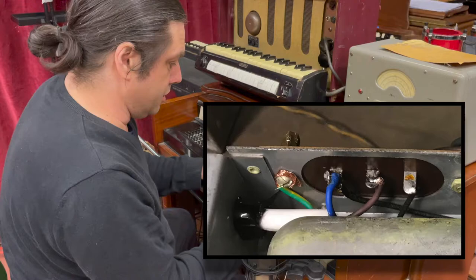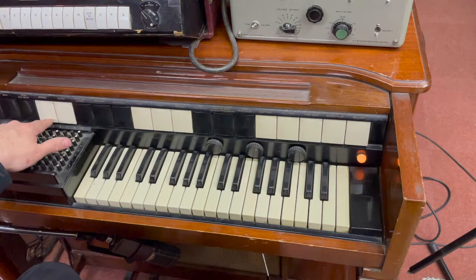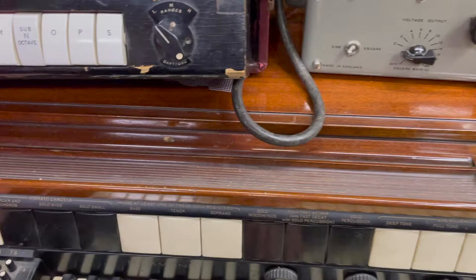Now, this thing has got three sections to it. It's got a polyphonic organ sound, which is this section here. You get either strings or flutes, but this sounds more like a brassy kind of a thing, really.